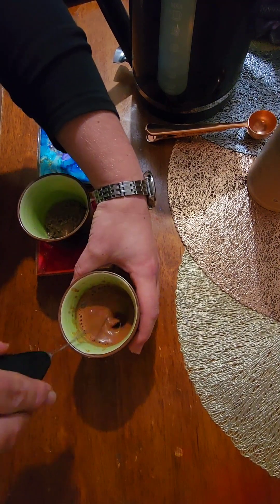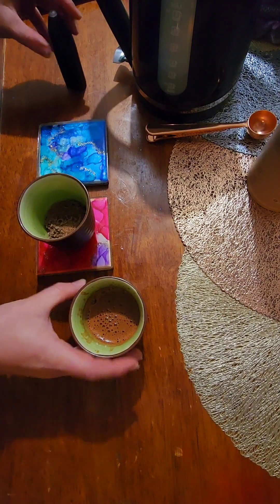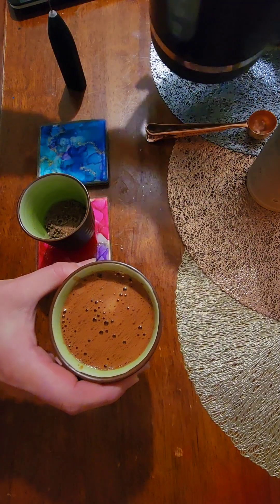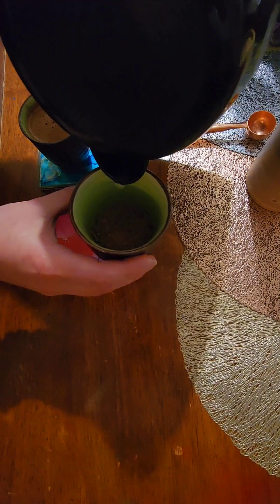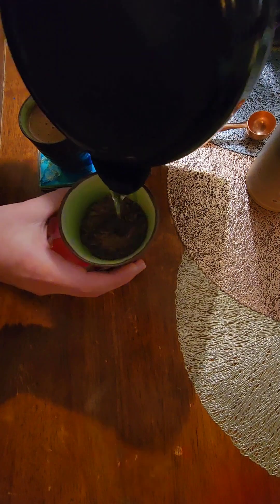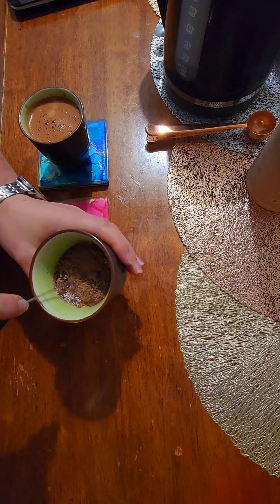You can see here that it's starting to look nice and thick, and then we'll just top it off with some more water. The amount of water depends a lot on personal preference and the type of cup you're using. These are smaller cups, so you have less water which means we're going to get a thicker cacao. If you're using a bigger cup, I'd suggest using a little bit less water.